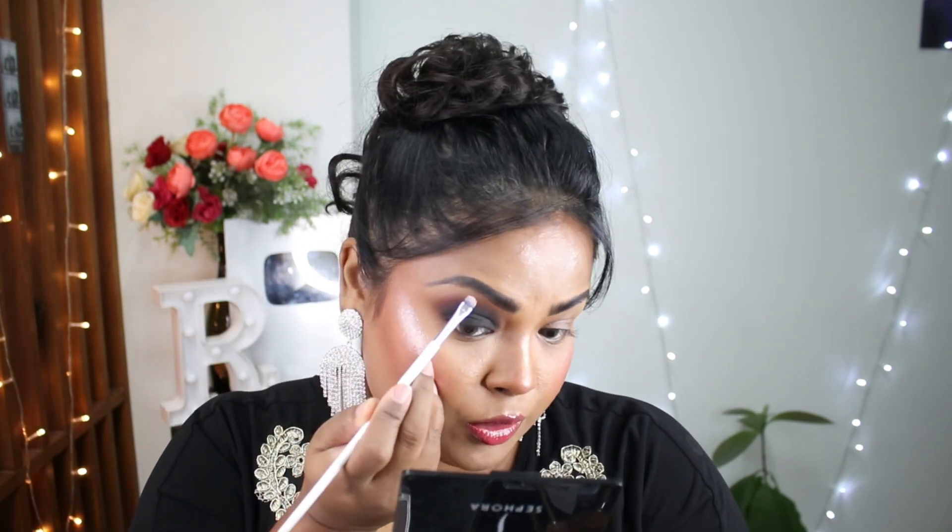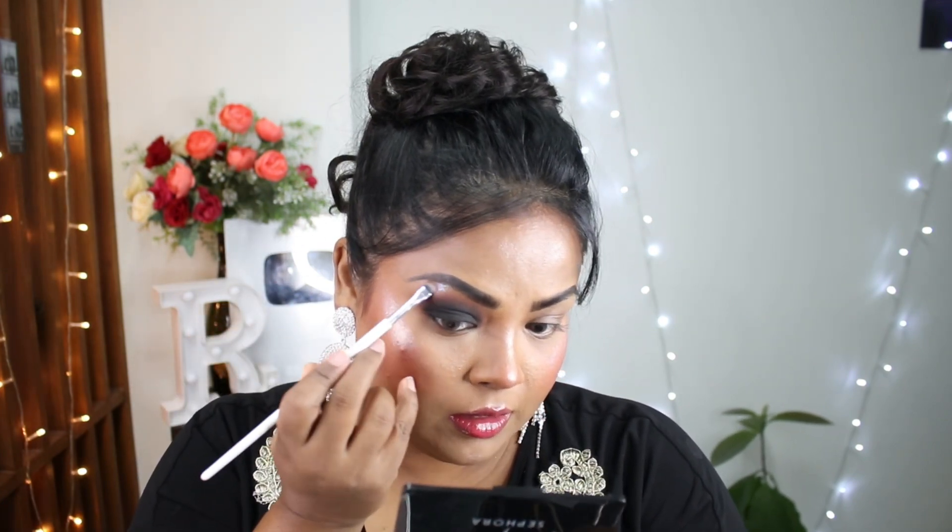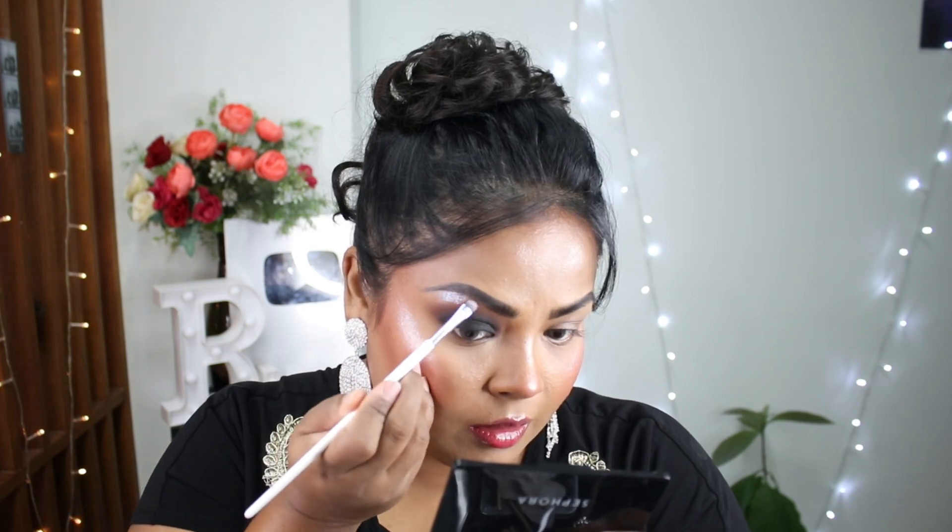Now I'll be applying the highlighter. I'll be using Kevin O'Connor highlighter, and from this I'll be using the shade Super Cosmic. With a flat brush, I'll take the highlighter and apply it to the brow bone — oh, it looks beautiful! And I will apply it on my tear duct as well.